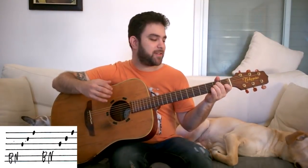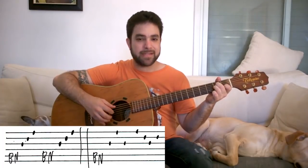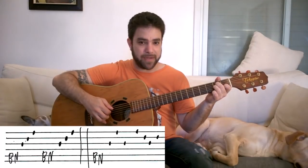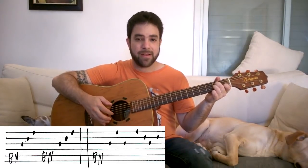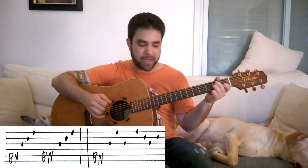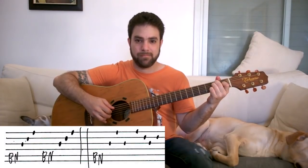After you've gotten used to this, let's learn the 5th pattern. It's got a wide interval at the beginning — the bass note, then strings 3-1, 3-1, 2-3-2. Or you can look at it like this: 3-1-3, then 1-2-3-2. Any way that helps you remember: bass, 3-1, 3-1, 2-3-2.